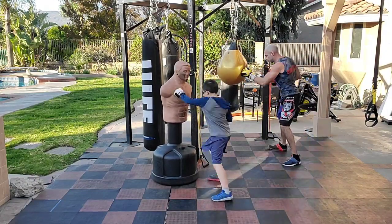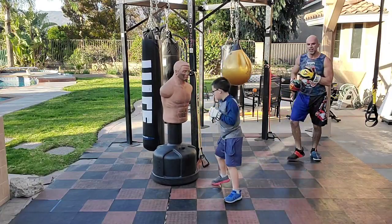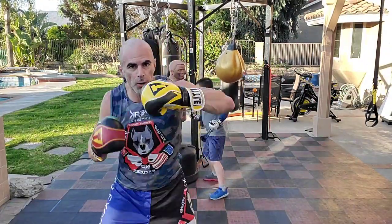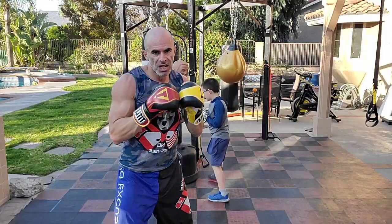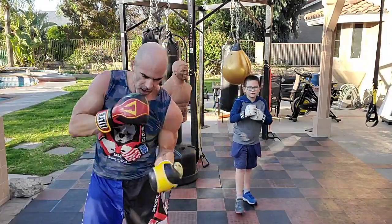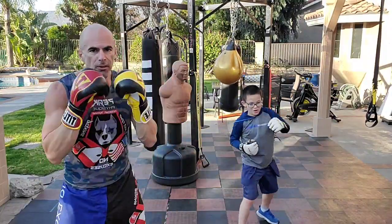Let them fly. Keep rolling, keep rolling. I'm going to show you some in the air here. So one, two, three, four, five, six. Then six, five, four, three, two, one. Straight, straight, hook, hook, upper, upper. Upper, upper, hook, hook, straight, straight. Let them fly.